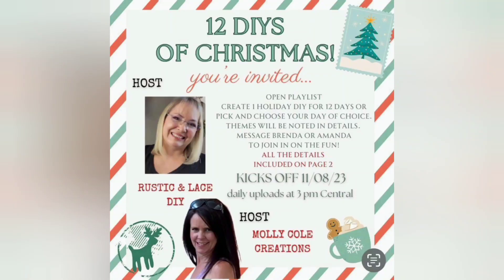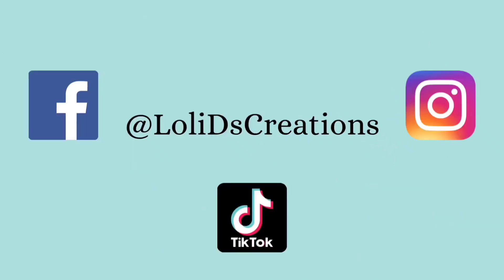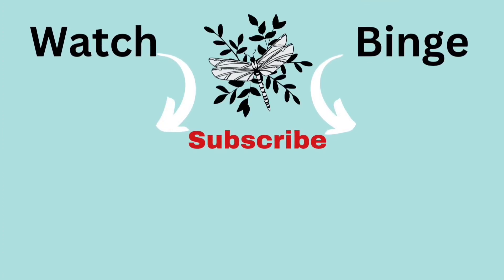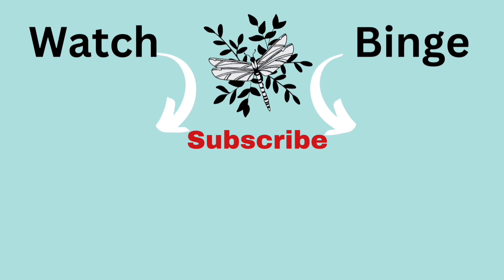I just want to say thank you to these talented ladies for having me in your collaboration. This has been so much fun and we'll see you tomorrow with stocking decor. My friends, as always, thank you so much for watching. Be blessed, be a blessing, and craft responsibly. If you would like to follow me on social media, here are my social media links. Don't forget to visit my friends in the playlist. Thank you so much for spending time with me today. You're amazing. Bye!